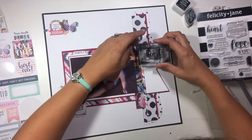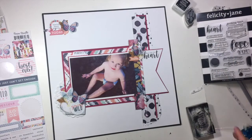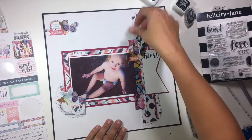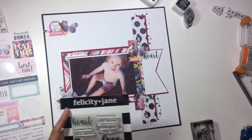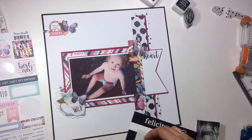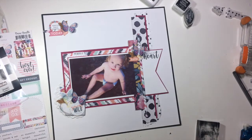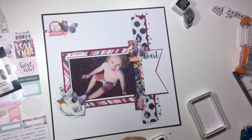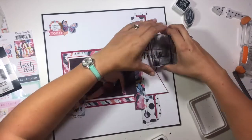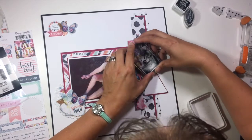Then I grabbed this set of Felicity Jane stamps and I'm going to stamp up here at the top of the banner. It just says 'this has my heart,' so 'heart' being the bigger word is going to kind of serve as a title — this layout doesn't really have a distinctive title. I am going to add my journaling over there in that box, and I was looking for just something to add a little bit of detail around where that phrase is.